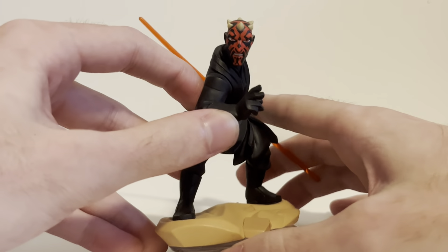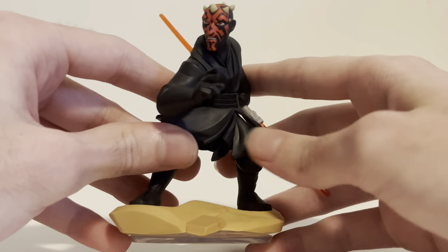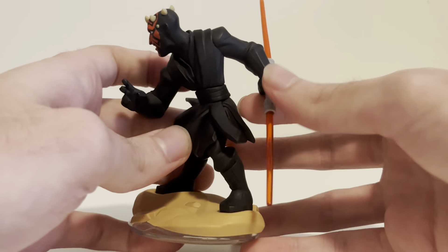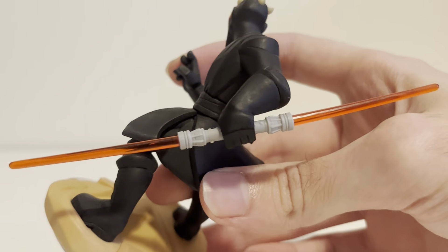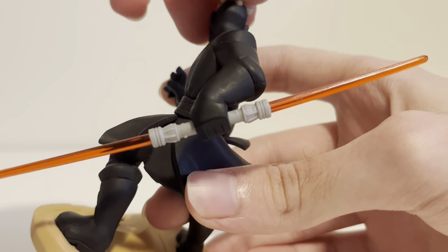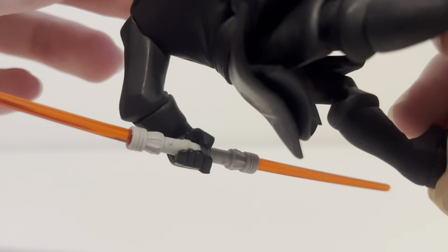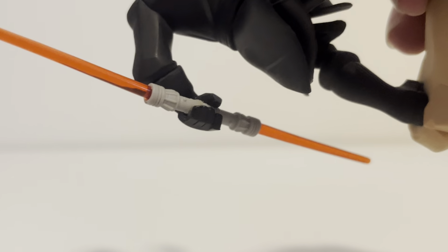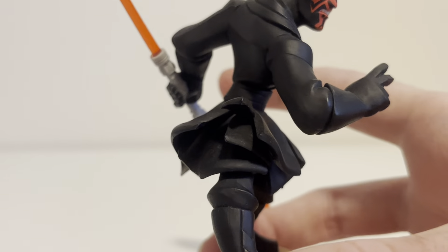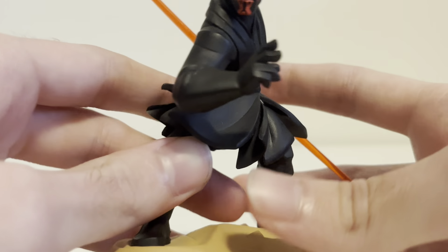This figure is incredible — the pose, his face, the tattoos, the horns, the way his robes are kind of flowing in the air, and the way he's holding his lightsaber. It just looks so great. The lightsaber itself is really well done. It looks exactly like it did in The Phantom Menace and Clone Wars. And you can see here — he's holding it right there, looks really, really good.